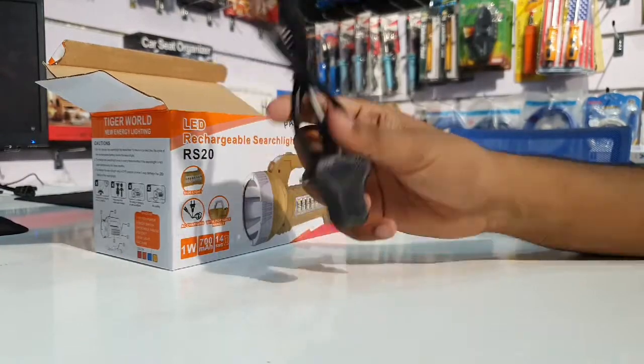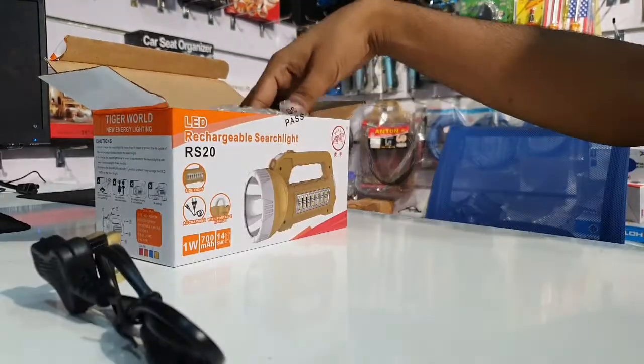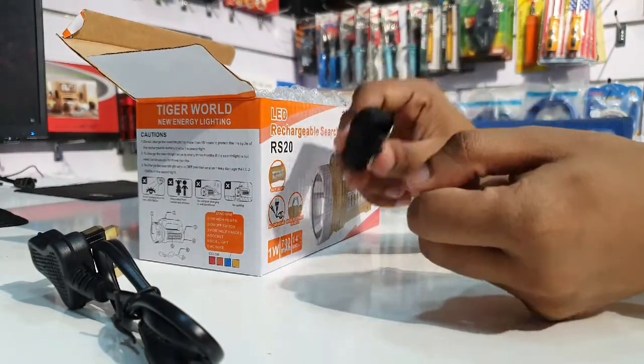The rechargeable light comes with a radio cable and a 13A power adapter for charging. You can also use a strapper with it as well.